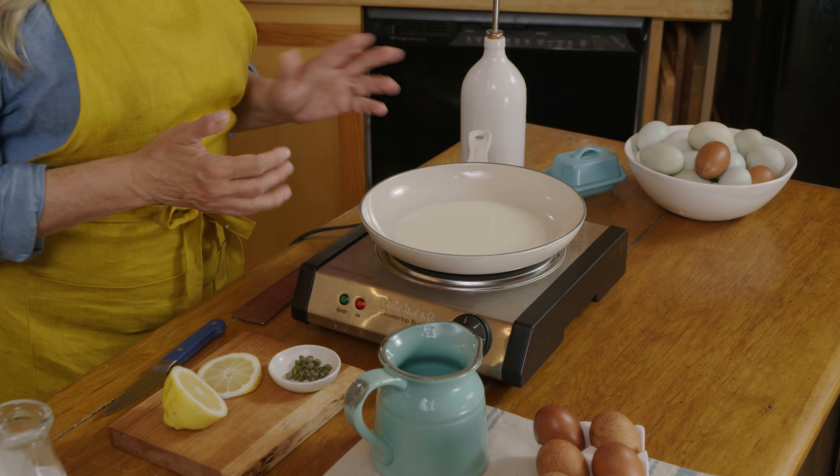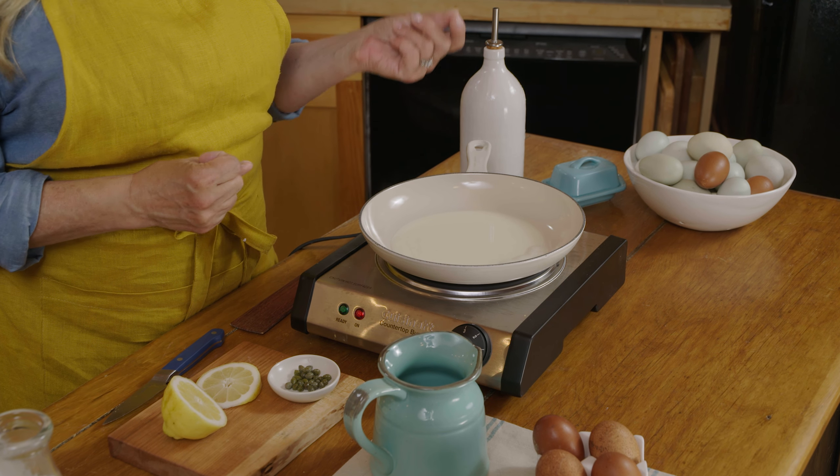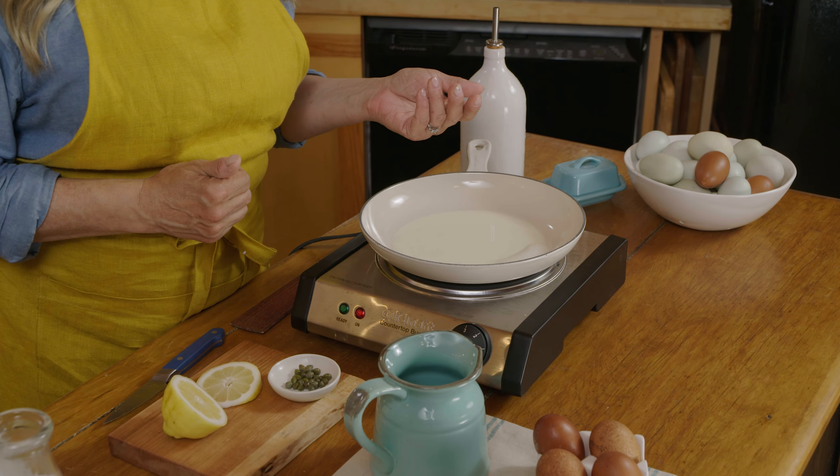Fried eggs are very personal preference — some people like them sunny side up, some people like them over easy, over hard, so there's all different ways. I'm not a huge fan of runny fried eggs so I usually do like to flip mine over. You can also put a cover on your pan if you don't feel comfortable flipping, and that'll help cook the top of the egg.